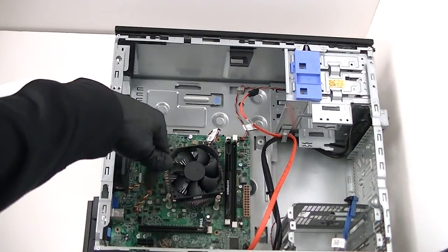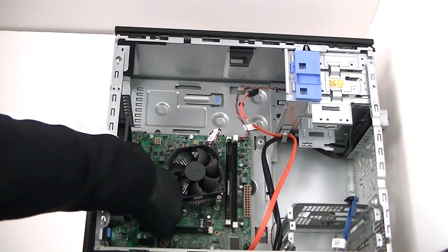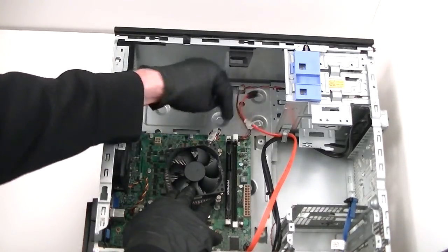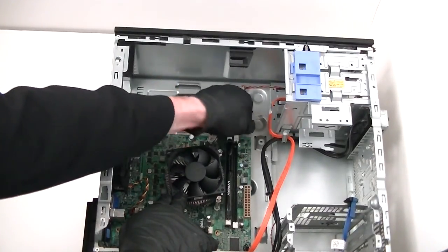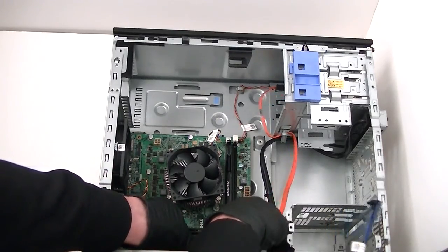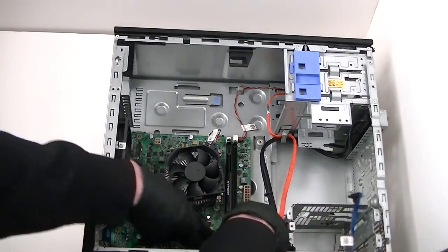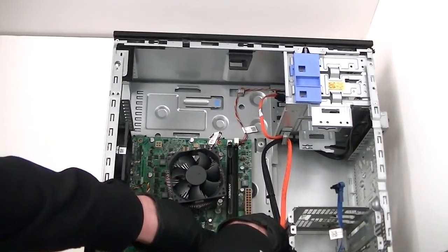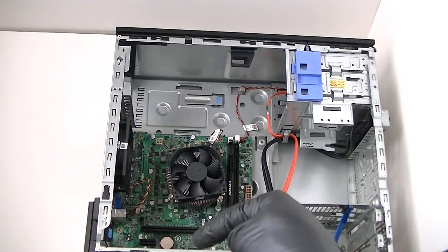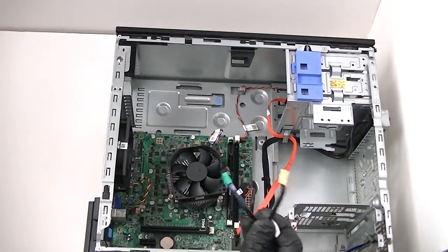Disconnect the rear system fan, the three-pin right here, get that disconnected. Remove the front panel connector in the top right corner. At the bottom, disconnect the SATA cable going to the hard drive and DVD burner. Disconnect the front panel USB port and audio header on the front — USB is in the bottom right. Disconnect the internal speaker connector, the USB header connector, and the audio header connector.